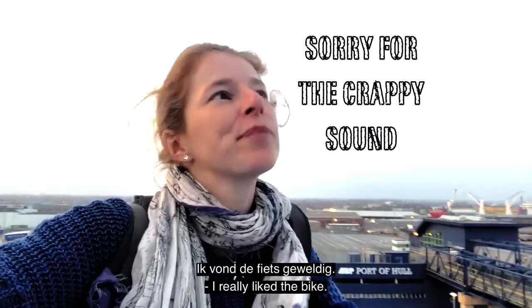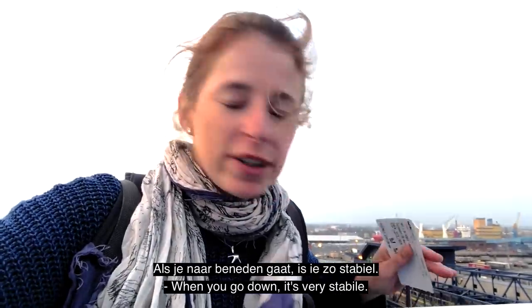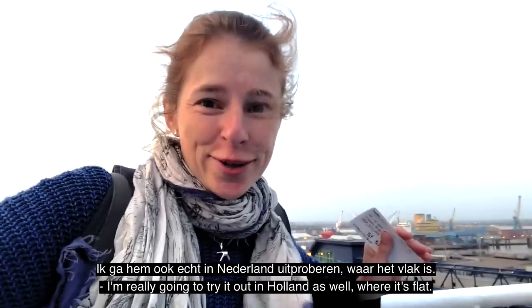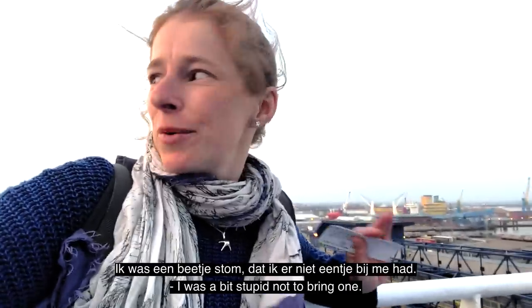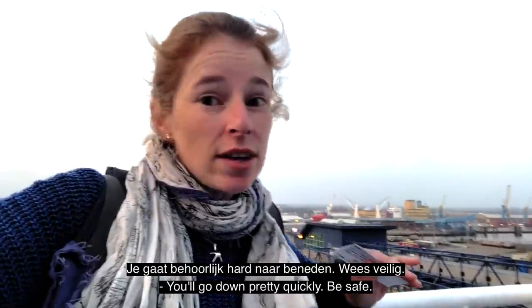I have to say I really like the bike. Going downhill it was really stable — you can just fly. The bike was fantastic. I love it and I'm really going to try it out in Holland as well, where it's totally flat, but I really want to see how far the battery goes. If you go to Yorkshire, bring a helmet — I was a bit stupid not to bring one. You can go down pretty, pretty quick, so be safe.